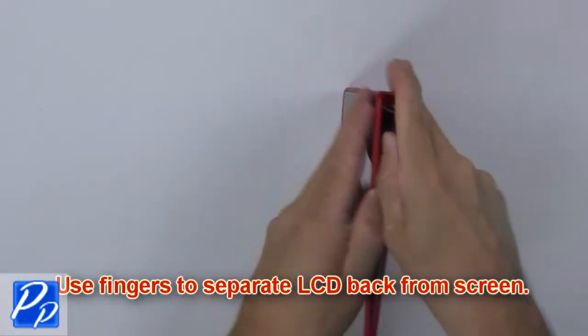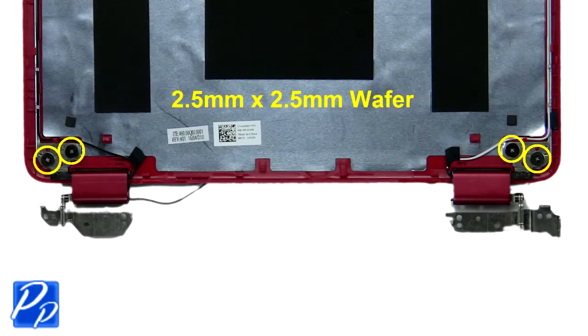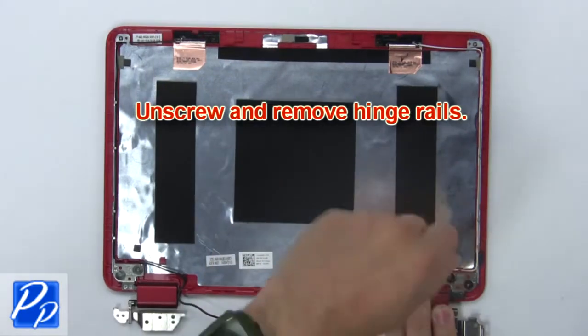Then use your fingers to separate the LCD back from the screen. Now unscrew and remove the hinge rails.